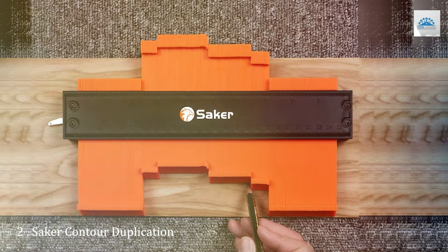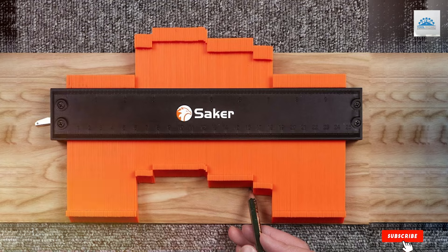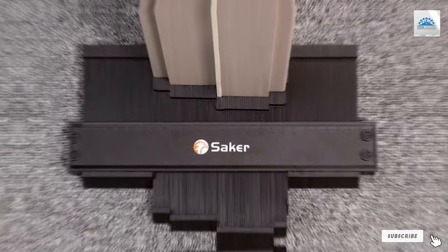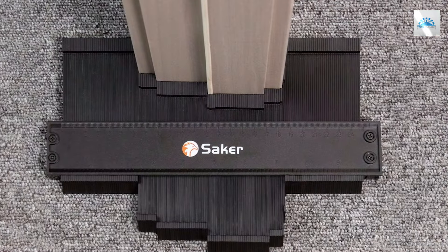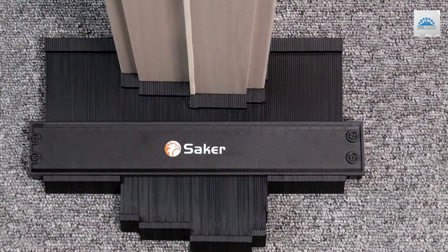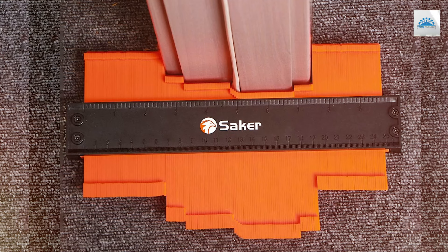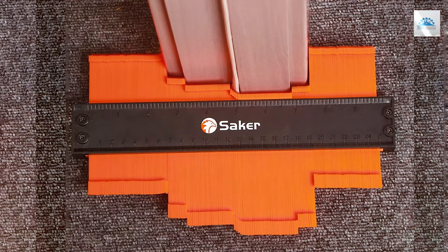Number 2. The Seiko Contour Duplication 10-Plus 5-Inch Gauge is a testament to innovation in the world of contour gauges. This dual-sized tool is designed to cater to a variety of measuring needs, featuring both a 10-inch and a 5-inch gauge in one. The versatility it offers is unmatched, allowing for the measurement of both large and small objects with ease.